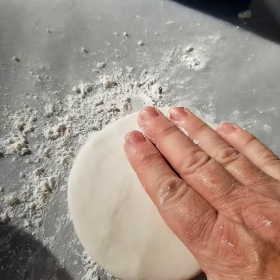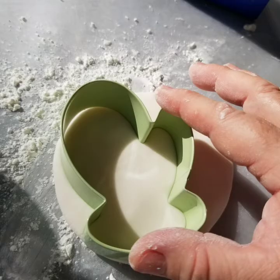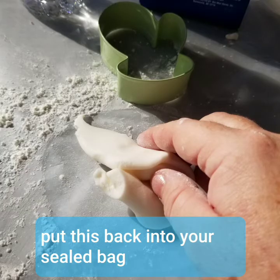Now you're going to get one of your cookie cutters and press it down tight. You only want it to be like maybe a quarter inch to half an inch. Then put the remaining dough back into your bag so you can keep it, because it will dry out quickly.